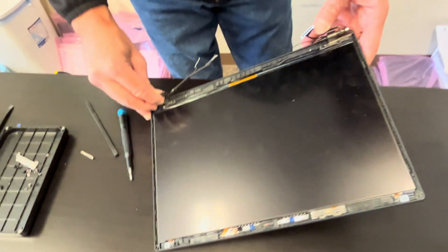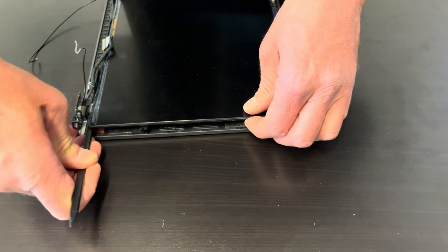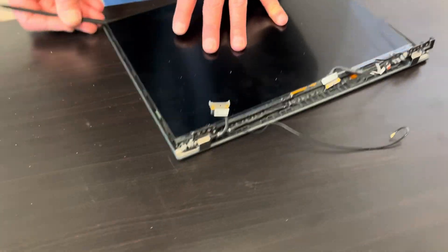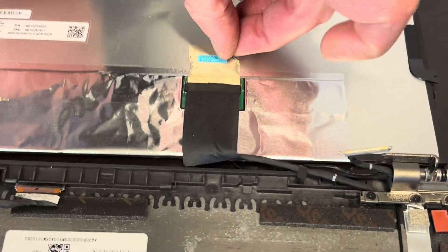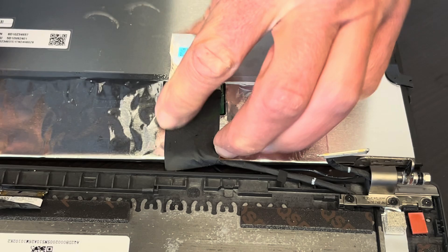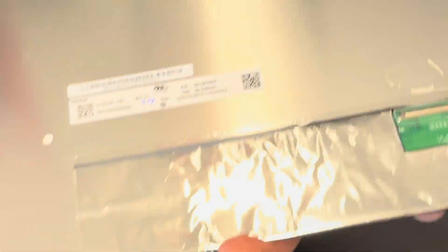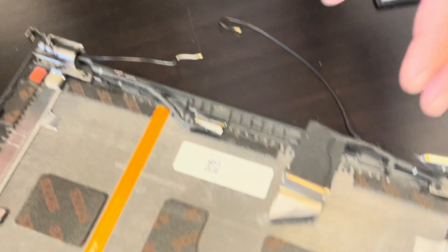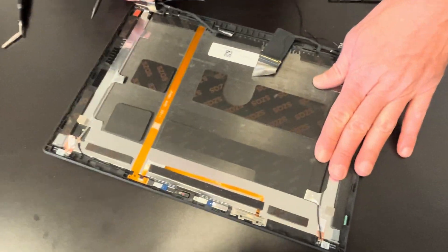Now we'll be taking out the LCD — put your spudger in and then you can take out the screen. That's our video cable. Now we can see the screen model number and the part numbers. And that's our back cover with hinges, webcam, and the video cables.